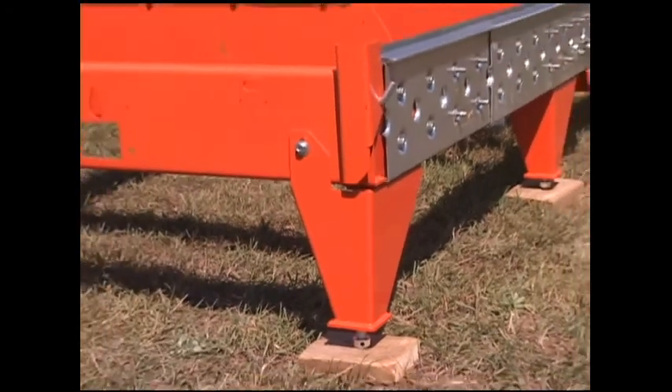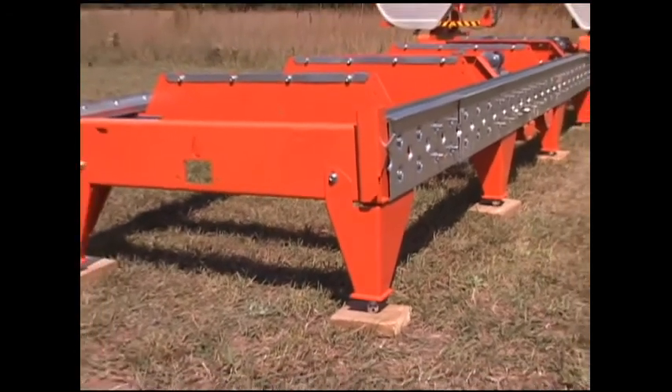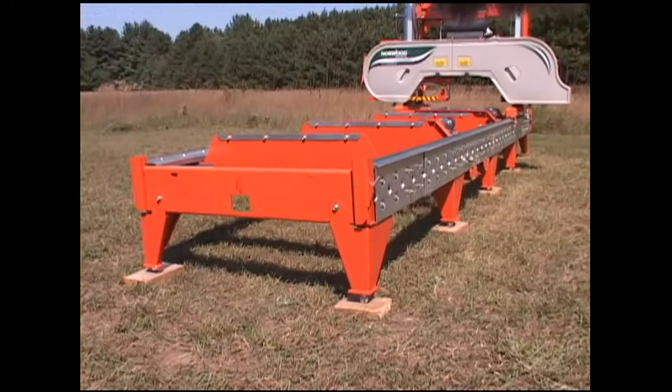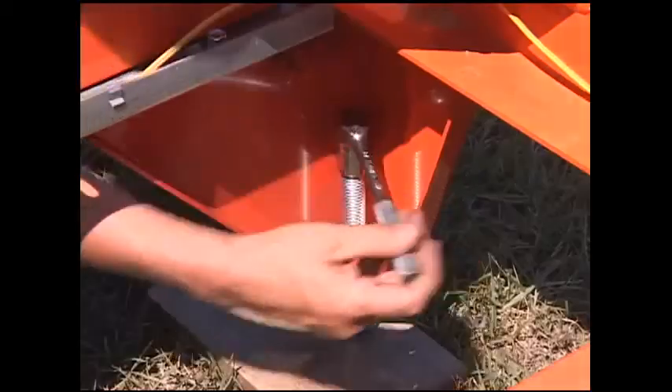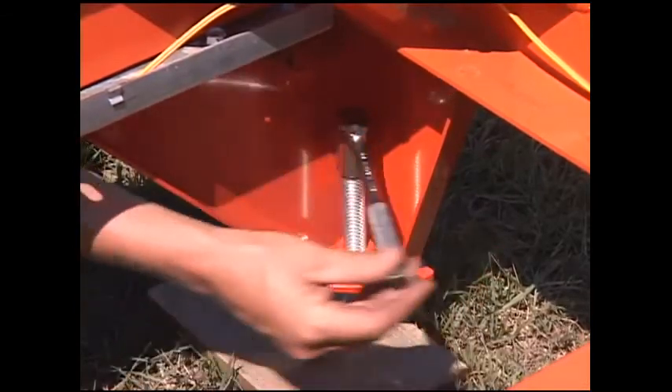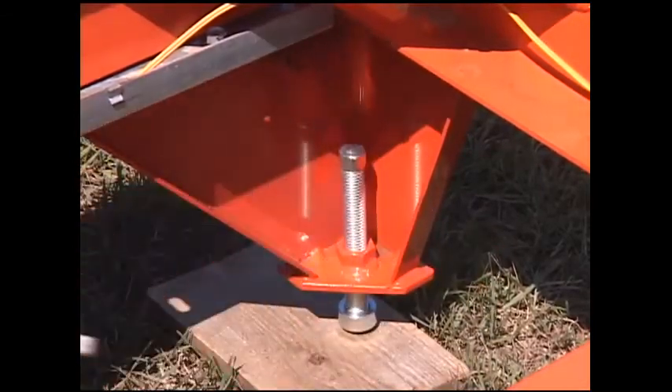For stationary milling operations, equip your Lumber Mate Pro with the Norwood leveling stands. These extremely sturdy stands come in a set of 10. Each stand is adjustable to precisely level the mill, a critical function for accurate boards and beams.